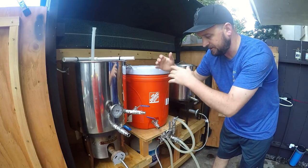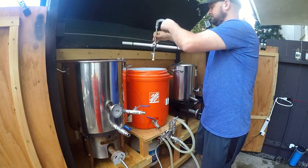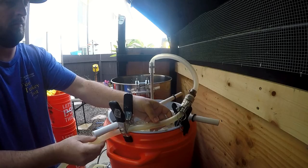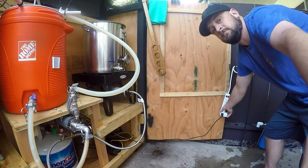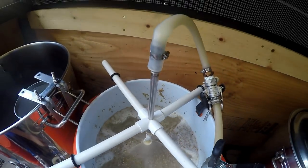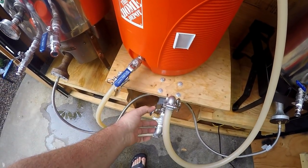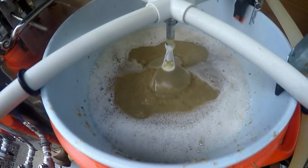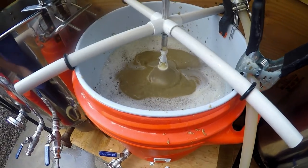The mash is done. Let's set up for Vorlaufing and do some recirculation to try to clear out the wort. The flow is a little high right now — I control it with this valve and we're going to trickle it down a little at a time, going nice and slow so we don't create suction that would either put a hole in our grain bed or compact it so hard that we get a stuck mash.